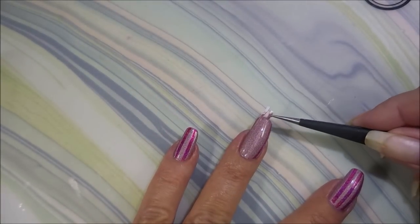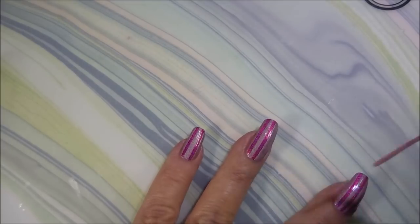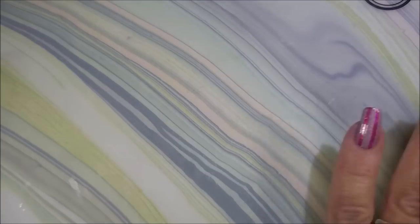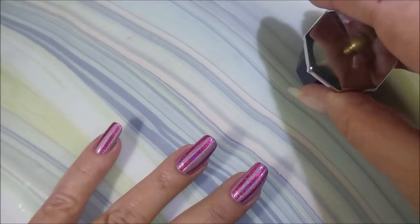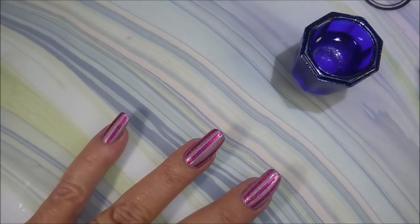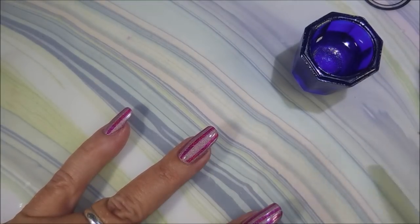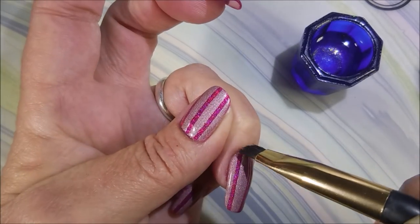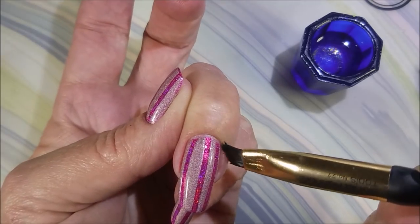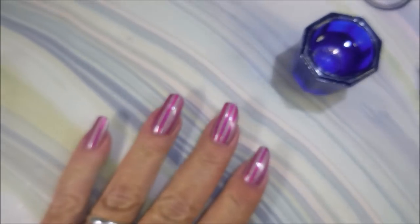We're going to remove those with our little handy tweezers. You do want to remove vinyls just as quickly as you can and work on one nail at a time, because if you don't, that polish starts drying and it could really mess up your crisp lines. I'm going to go in with some acetone and my cleanup brush and just do a little bit of cleaning up here — it's not too bad.